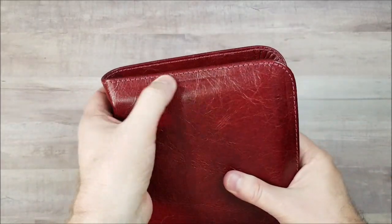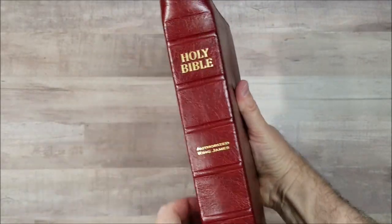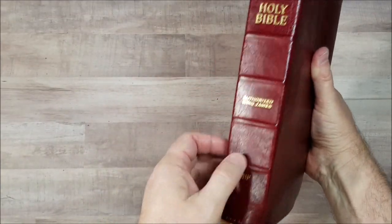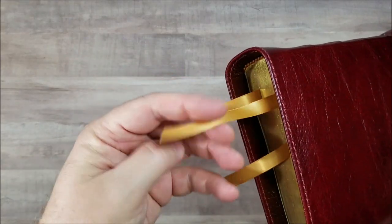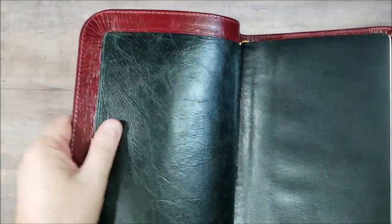We have perimeter stitching. We have one, two, three, four, five spine hubs with gold printing, gold stamping for the text. And then — I think they call it honey — ribbons. Really nice ribbons.